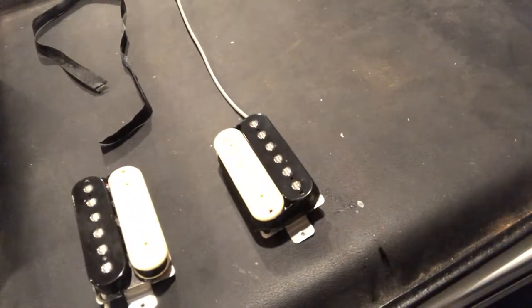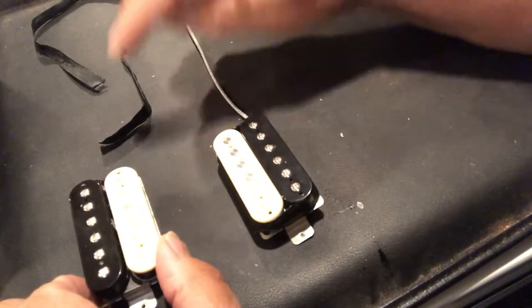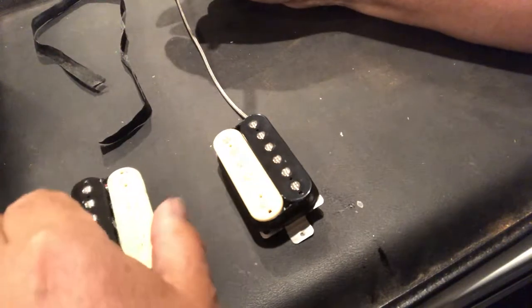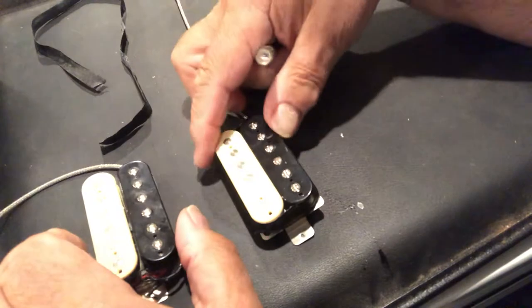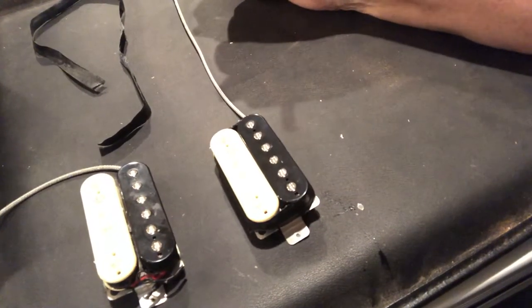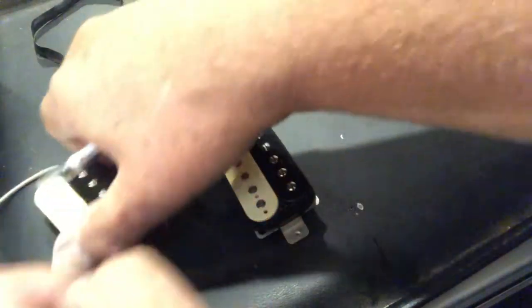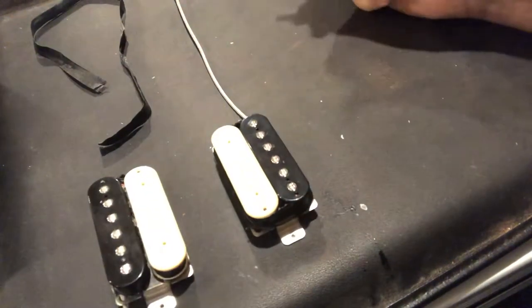Someone recently asked me about the Peter Green mod. On his guitar, the neck pickup screws are turned one way and the bridge pickup is in standard orientation. They thought the modification was just a flip of the pickup — but that isn't how the Peter Green mod is done.